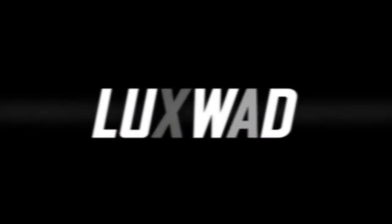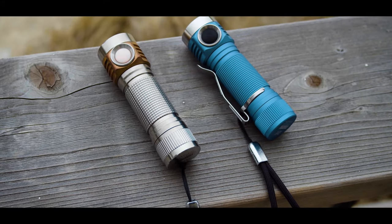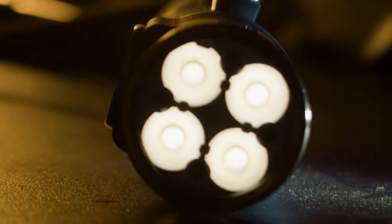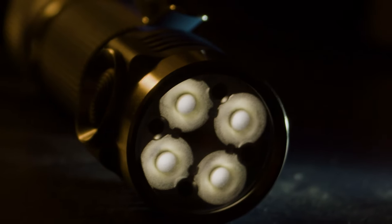Flashlights are incredibly useful tools, but they can also be fun. Occasionally, a flashlight is made which goes all out and caters directly to hobbyists, and the result is pretty amazing. This is what happens when that concept is taken to its logical extreme — a light so sophisticated it can be confusing, so powerful it becomes dangerous, and so fun it has to be owned.